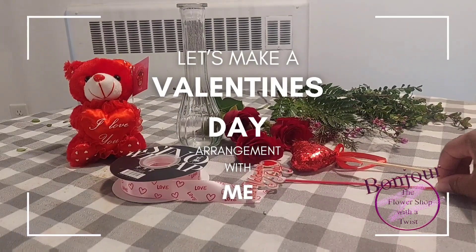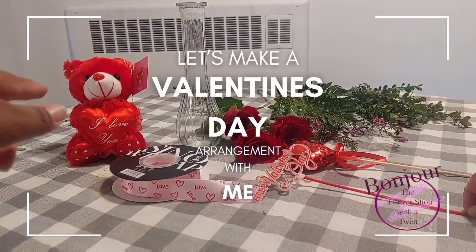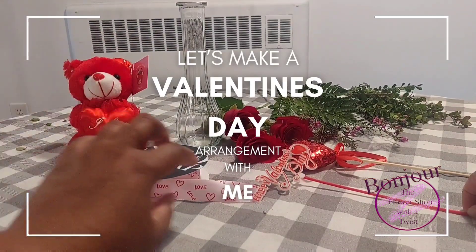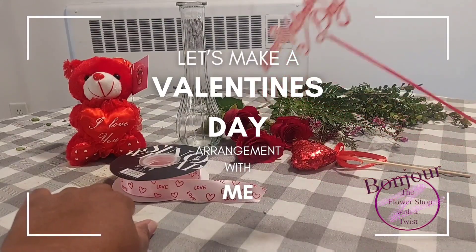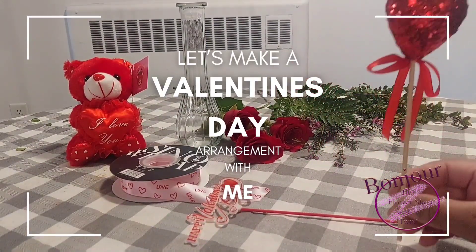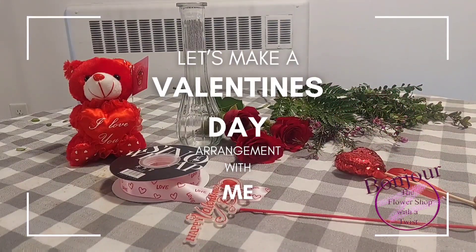This is a little tiny mini vase, so I'll be putting a little 'I love you' teddy bear around the vase, also ribbon that says love. I'm thinking about using a Happy Valentine's Day stick or just a little heart stick — I've not yet decided. However, these mini arrangements do sell; they are popular for Valentine's Day.